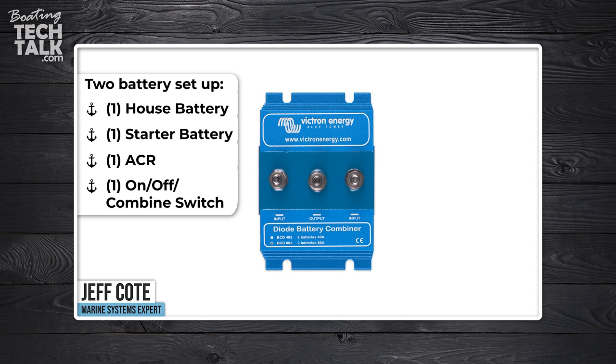Brian asks: Jeff, with a two-battery setup — starter and house — in conjunction with an ACR. A lot of technical words, but ACR, by the way, means battery combiner. So the client has told us he's got two batteries, a house and a starter, and he's also using a battery combiner, which from Blue Seas is called an ACR — Automatic Combining Relay.